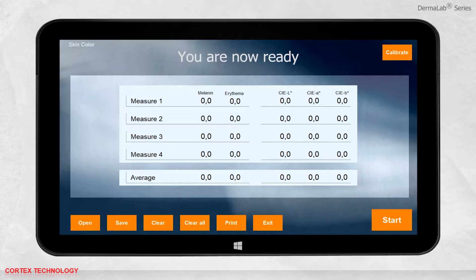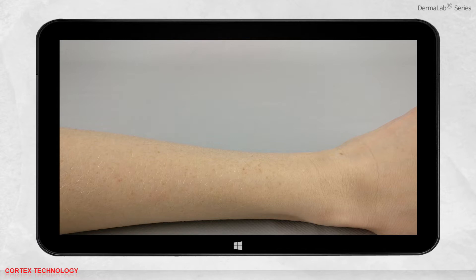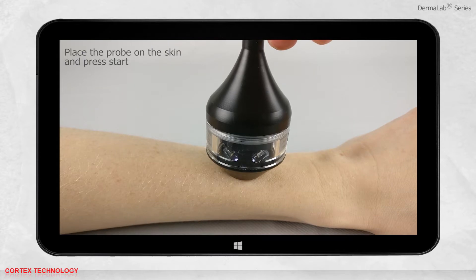You are now ready to make a measurement. Place the probe on the skin and press start to perform the skin color measurement.